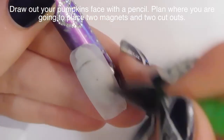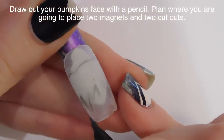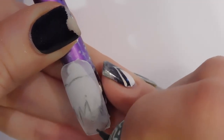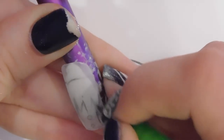The first thing I'm going to do is I buffed my nail tip just so that it had a nice matte surface, and then I can use a pencil and draw out my pumpkin shape. This is so crucial that you draw it out, so don't forget. Make sure you draw it out. And then I'm going to add some dots in the lower section for where I'm going to place my magnets.